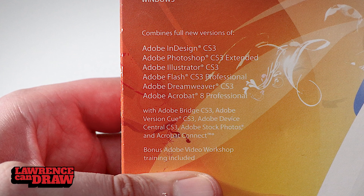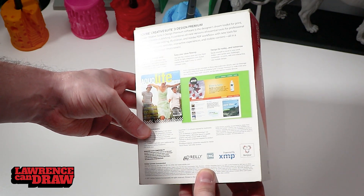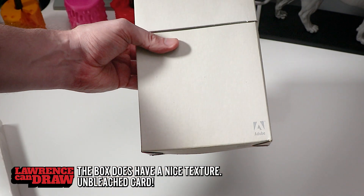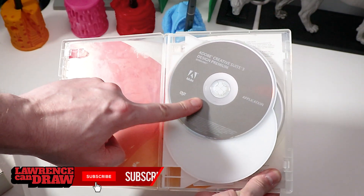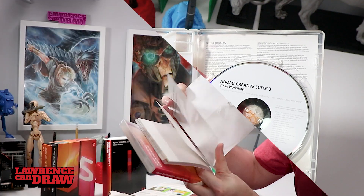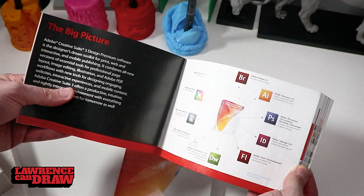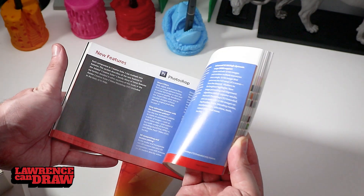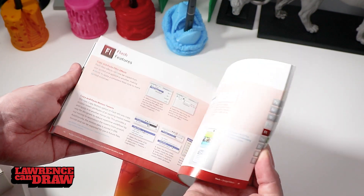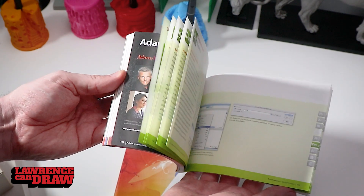I don't think I ever used the Stock Photos. Adobe Connect and bonus Adobe Video Workshop Training — never ever used. Once you open this up, it's pretty standard. Inside you get CDs with the actual applications, a tiny booklet in about four or five languages which just tells you to go and register, and a thick booklet that tells you about each of the applications within Creative Suite 3. I've been using the Adobe packages since the early 90s so I know everything in here anyway.